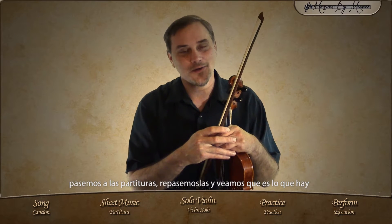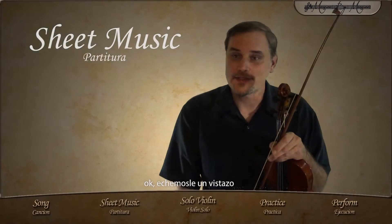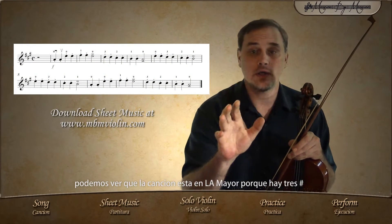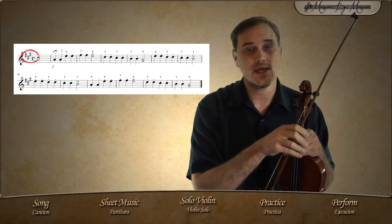Let's go on to the music sheet and go over it — see what's happening there. We can tell that the song is in A major because there are three sharps: F, C, and G.